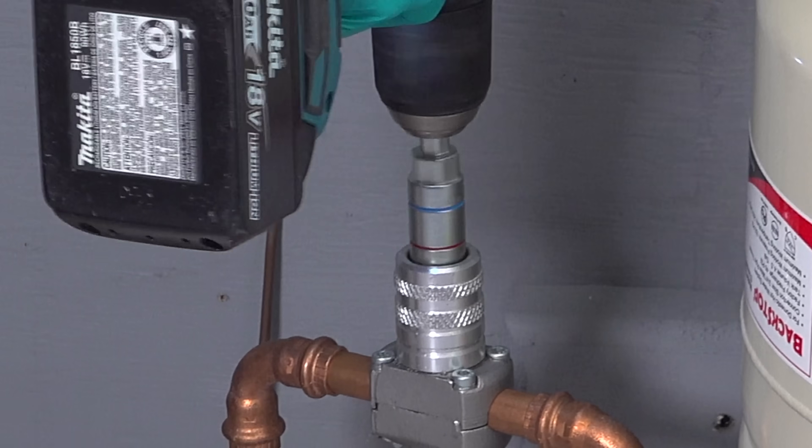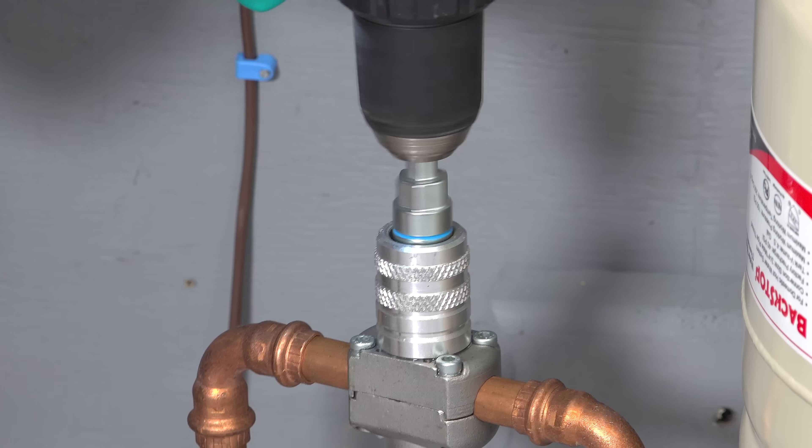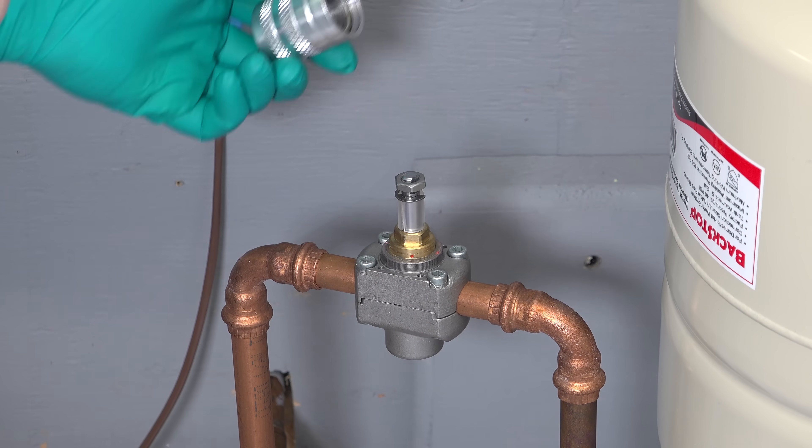On the tool you can see a blue and a red line. It's really important that as you're drilling down, you stop as soon as that blue line is level with the top portion of the valve. Next we just need to unscrew this collar — you might have thought it was part of the valve, but it's actually just a piece you use for the installation.